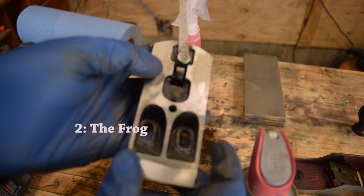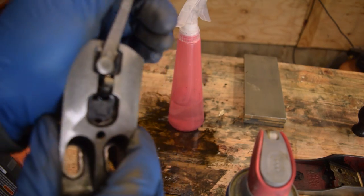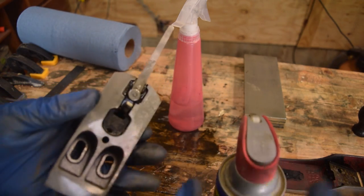I did a little bit to clean up the frog on the number five, but the biggest issue is really just that the lateral adjustment mechanism is a little bit stuck. So I'm just going to spray some WD-40 in there and try to work it loose.